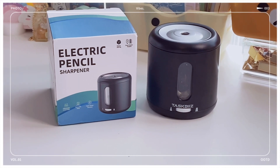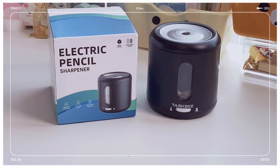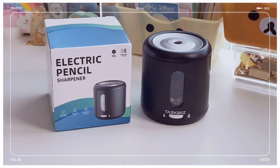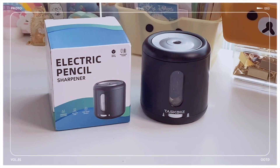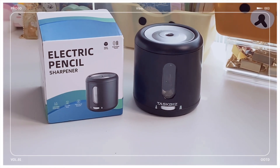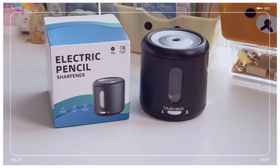My final thoughts on this pencil sharpener: I think it's a great little space-saving electric sharpener. I really like the blunt and sharp tip options — I've never seen that in another pencil sharpener. I also like that you can use it battery-powered or plug it directly into an outlet. I'm excited to customize it with stickers and rub-on transfers. There will be a link and discount code in the description. This is great whether you work in an office, homeschool, or just have kids going to school — especially if you use colored pencils.